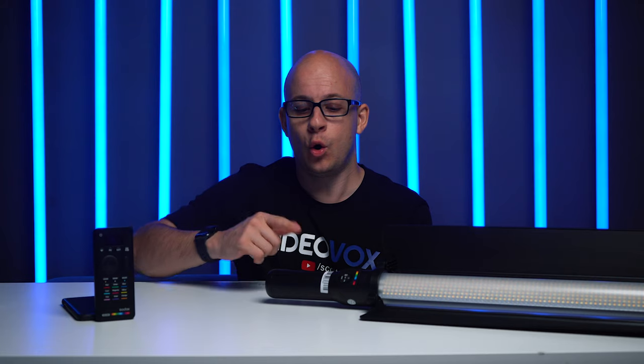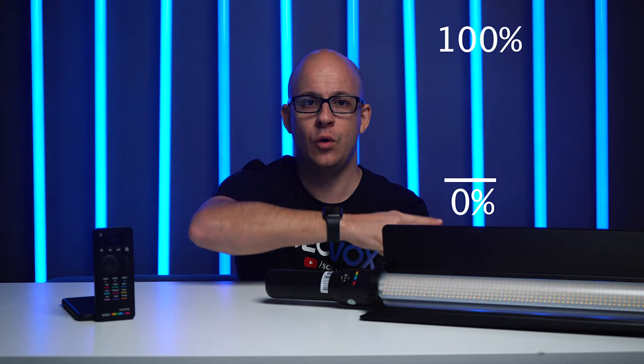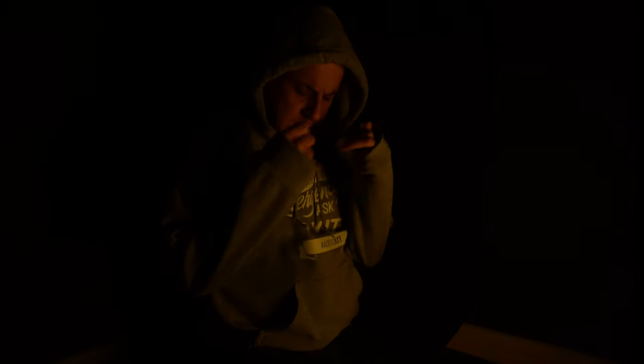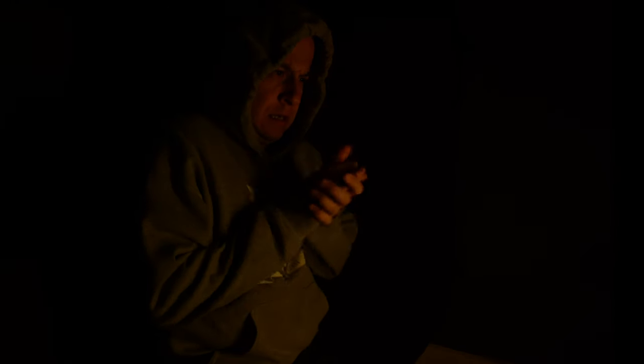In RGB mode, you can select from 360 colors, all of which are dimmable from 0% all the way up to 100%. But FX mode is where the fun is at. With this you get 14 built-in effects with a total of 39 various presets, which are ideal for making your short film, advert, or even just a vlog a lot more creative. And here are just a few of my favorite modes in FX.